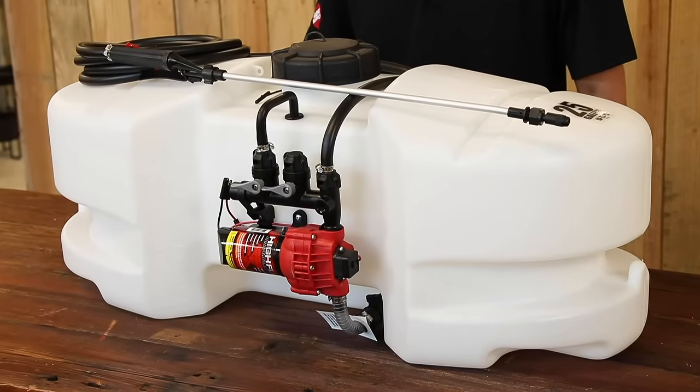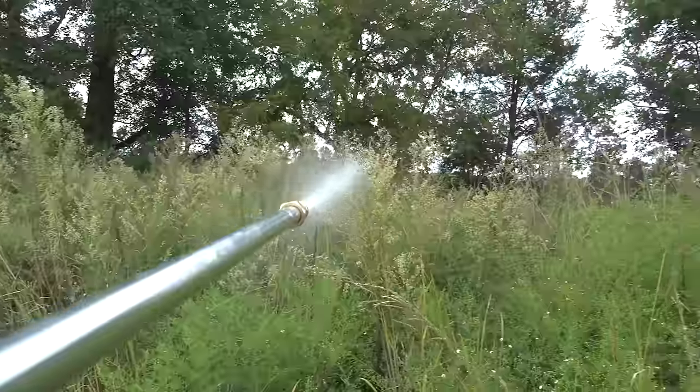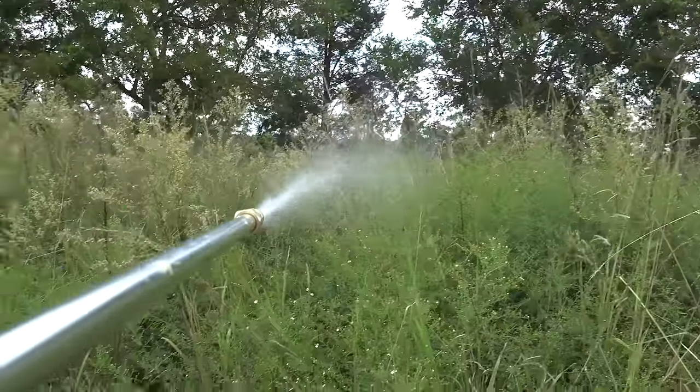This one here is a 25 gallon spot sprayer. This can be used to attach to your tractor or ATV to spray your lawn or garden with insecticides or herbicides.